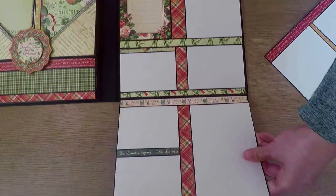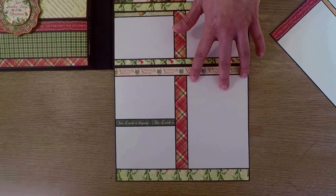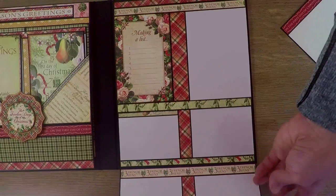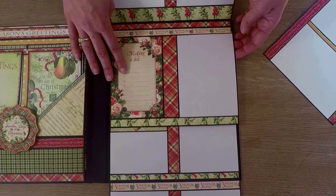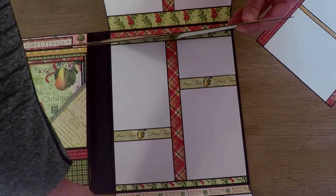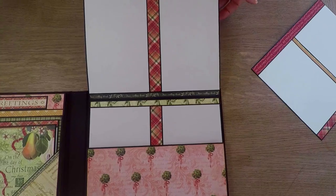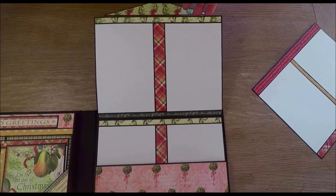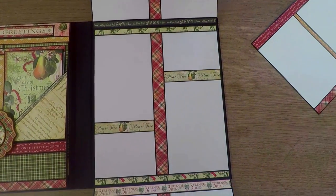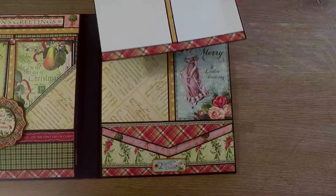Then again this flap opens down and you have room for another three photos — one larger and two smaller. Here in the middle you have another flap with a photo and space for journaling. It's a beautiful tag. Then this flap opens to the top and you have room for more pictures. This is how it should look, and you close this one and put it back inside.